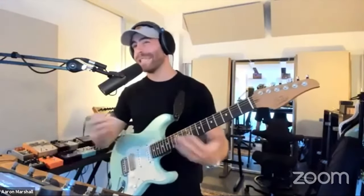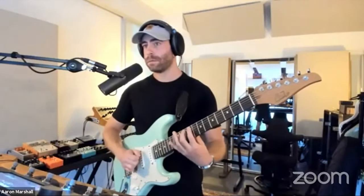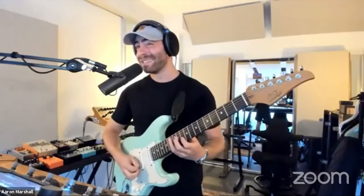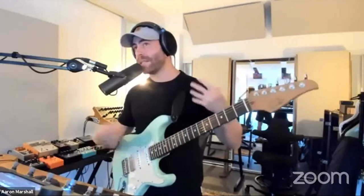I'm using hybrid picking — it's possible to do without, it's easier to do with. Just picking sounds okay, but at tempo the pick wants to go the wrong way because of the way the notes are arranged. Hybrid picking allows it to feel smoother.